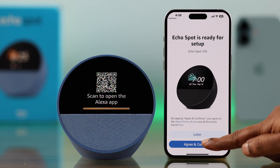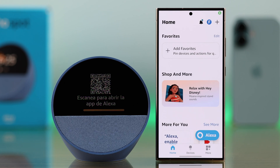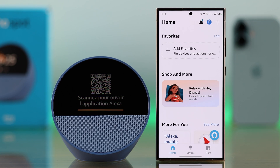From your phone's camera you can scan this QR code and you'll end up inside your Alexa app, from where you can set up your Echo Spot. But an easier way is to just open up your Amazon Alexa app and in a few moments you'll get a setup pop-up — tap on Agree and Continue.